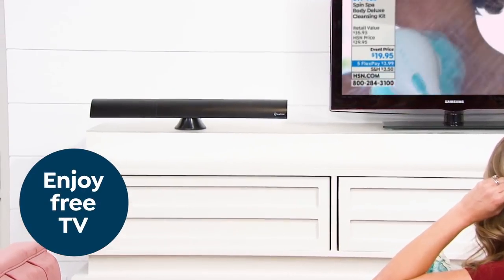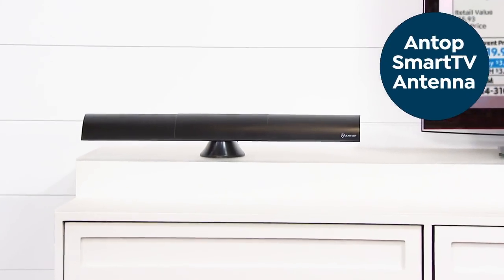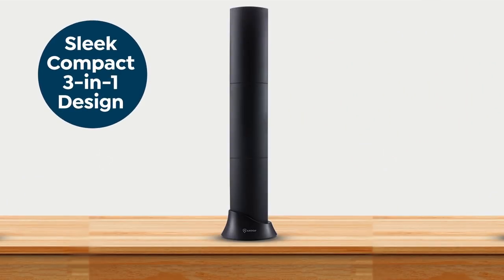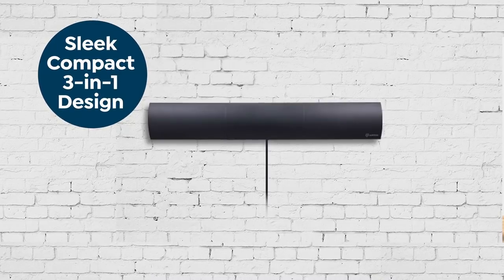Watch your favorite TV shows, sports, and local news for free with the Antop HD Smart Bar Antenna. No, not rabbit ears — this sleek, compact antenna features a convenient 3-in-1 design.